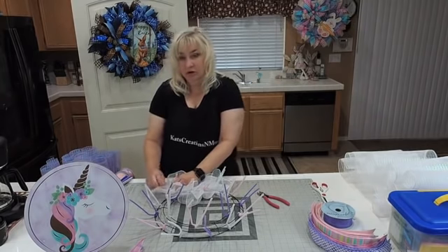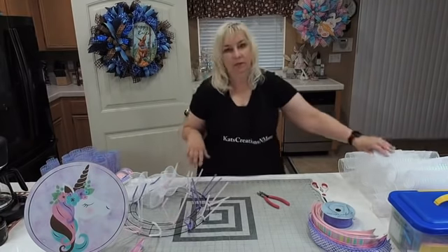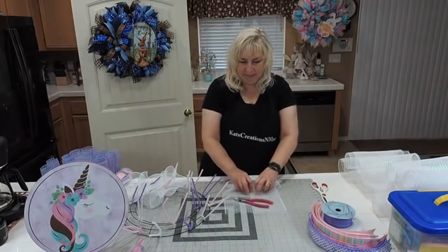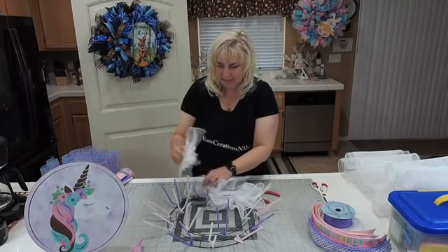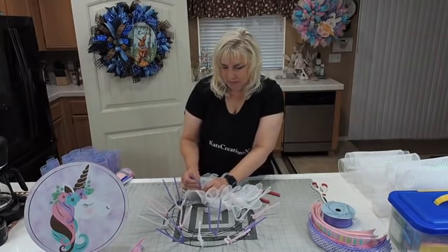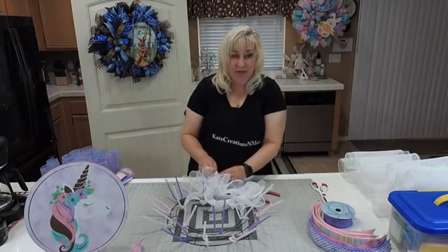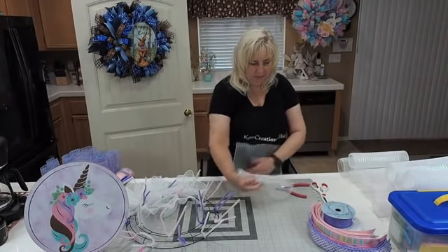Donnetta asks where I got the unicorn sign. It came from Shinoda Design Center, which is a wholesaler here in Southern California with an online presence. However, to purchase from them you need a wholesale number, federal tax ID number, and business license number. They don't have shipping minimums like Craft Outlet and the Wreath Shop do. Interestingly, when I tried to find the blue basket weave mesh on their website it came up 'item not found' — you can't always find all in-store items online.